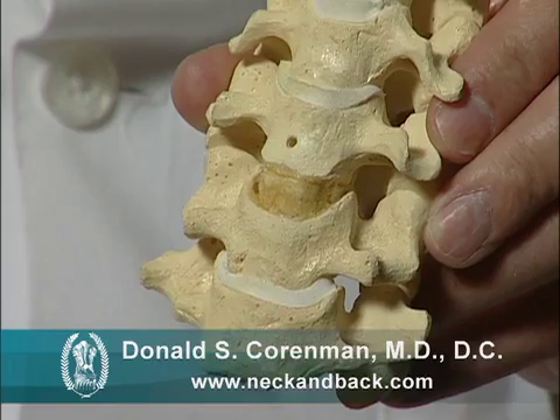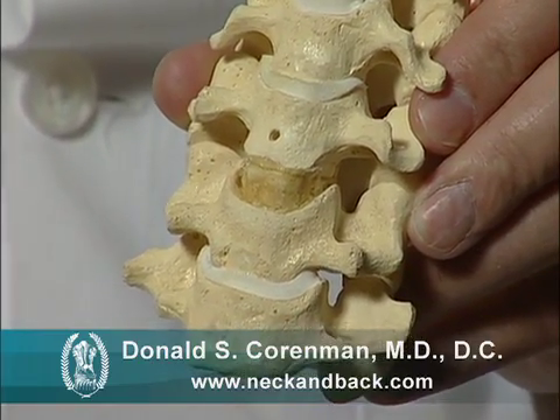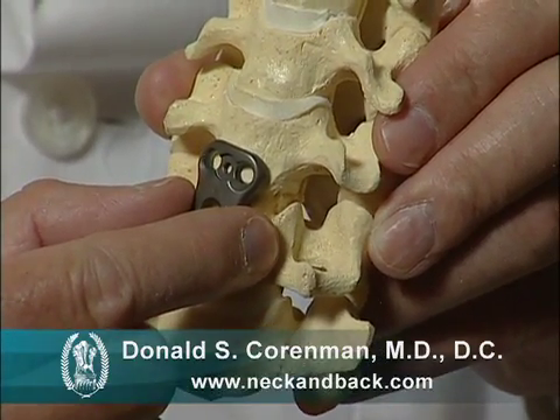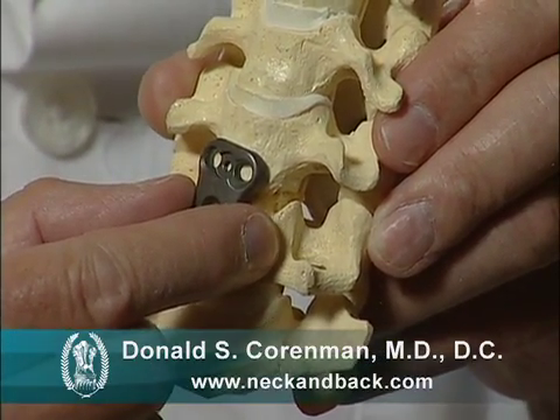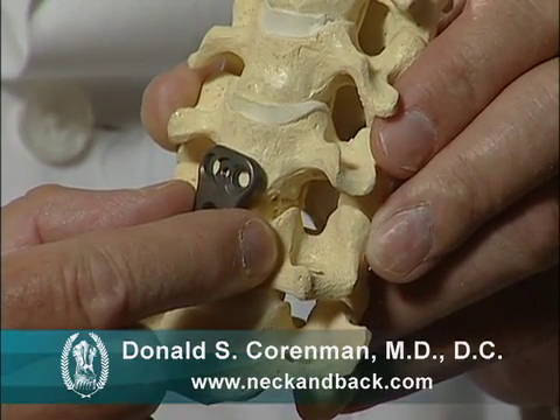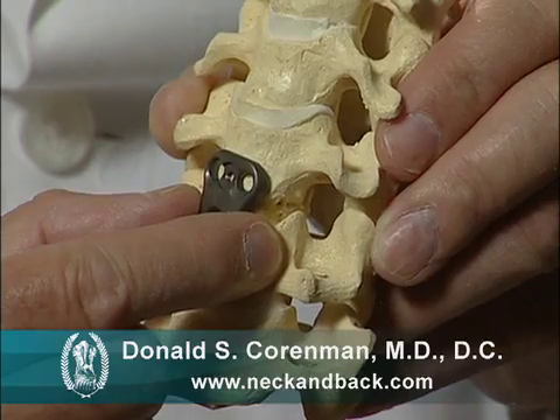After surgery, once we insert the bone graft and have decompressed the nerves, many times we'll place a little titanium plate on the front of the neck. That titanium plate will hold that graft solid and allow a better fusion and a faster fusion, and allow the patient to get out of the collar sometimes immediately.